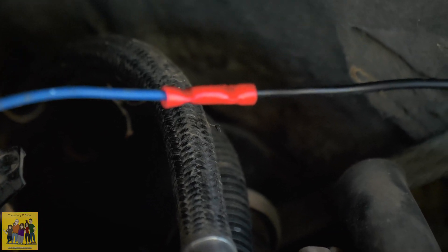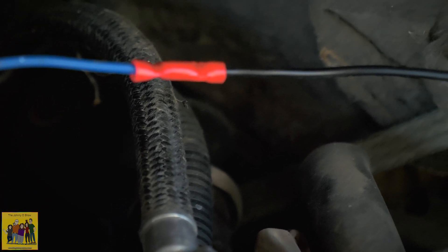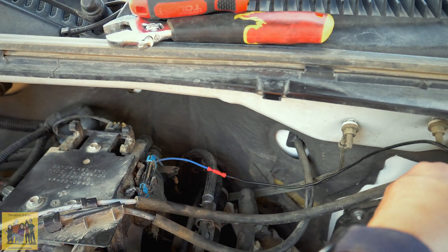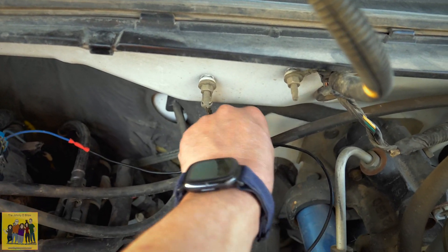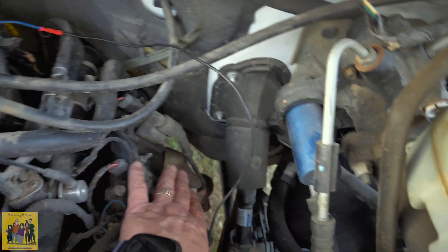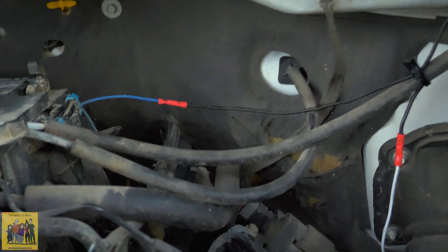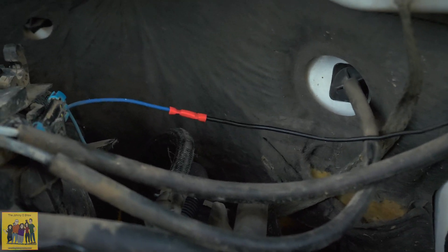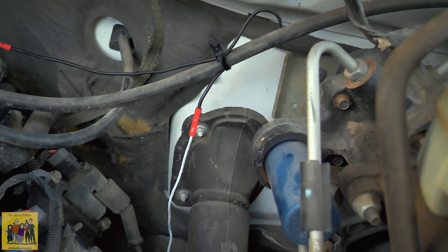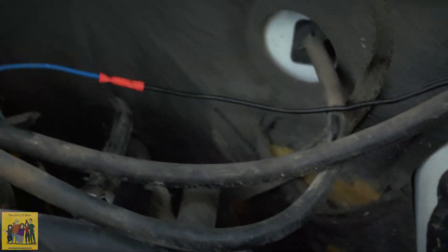Ideally you should solder this, but I don't have the tools handy at the moment, so I'm going to do a crimp — that'll work. To keep the wire away from heat, I'm going to run it up, probably tie-wrap it, and go straight down to the sensor so it's not laying across anything. I don't know what I did with my heat shrink, so I'll do that for now, and when I find it I'll solder it and do it properly. I tied it up out of the way and it has a clear path that misses everything.